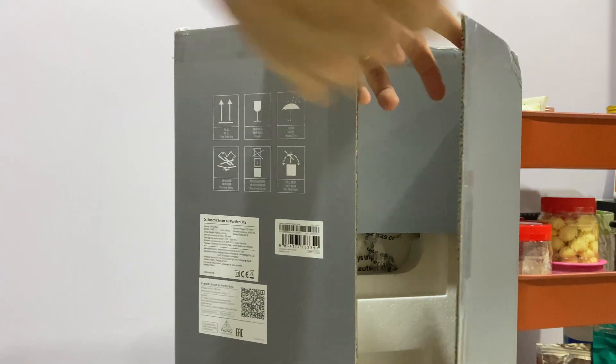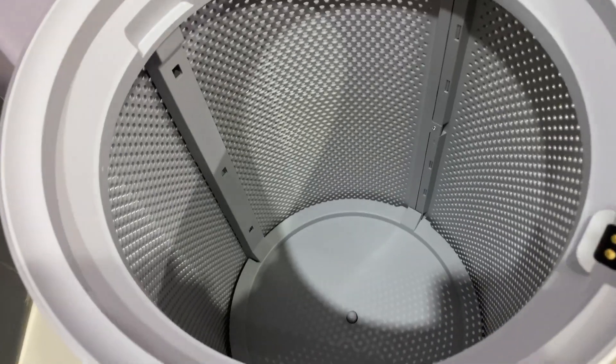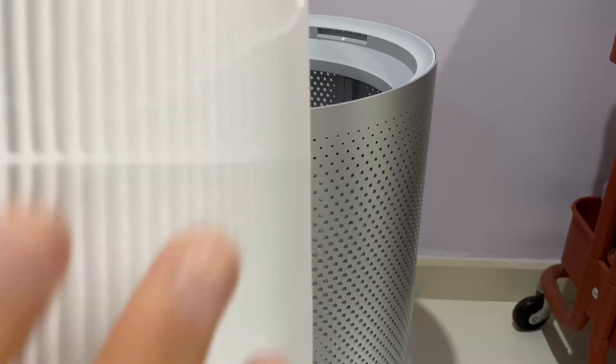Alright, so first let's unbox it. Remove the plastic bags and also this filter — remove the plastic bag as well. The salesman tells me that you can actually clean the filter using a vacuum cleaner from time to time.